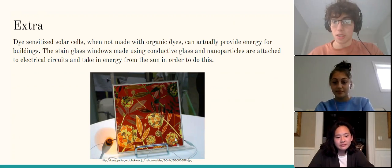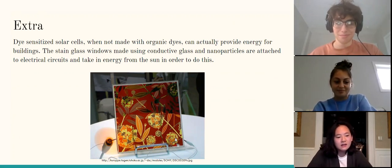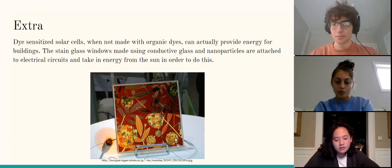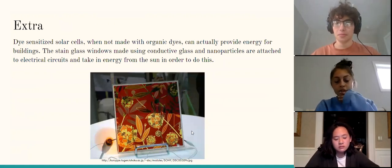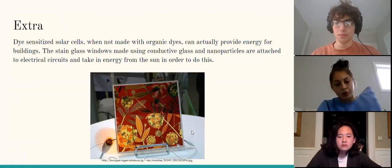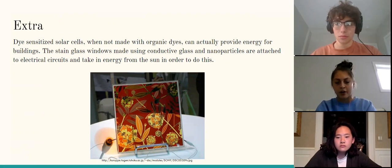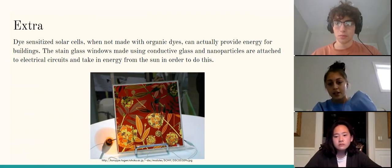Anna asks: what was the significance of using nanoparticles? The significance of using metal nanoparticles specifically was to aid in the conductivity of the dye-sensitized solar cell. In other solar cells, there is a process called the PN junction which aids in conductivity. However, in our experiment the metal nanoparticles would act as the semiconductor instead.